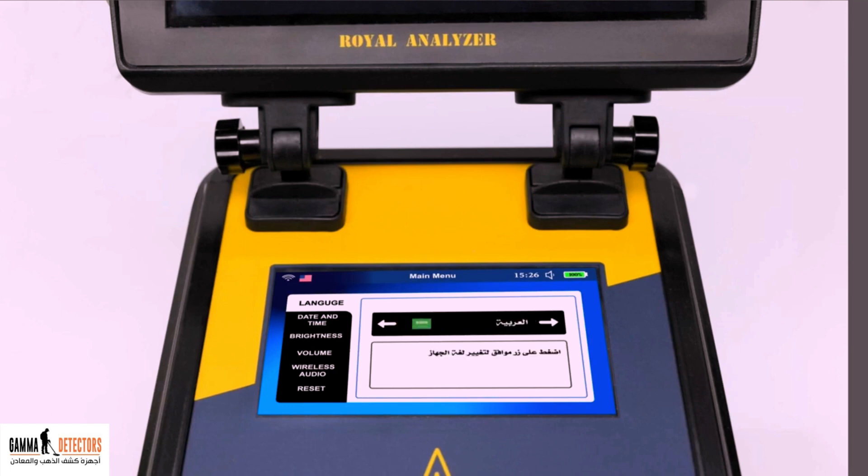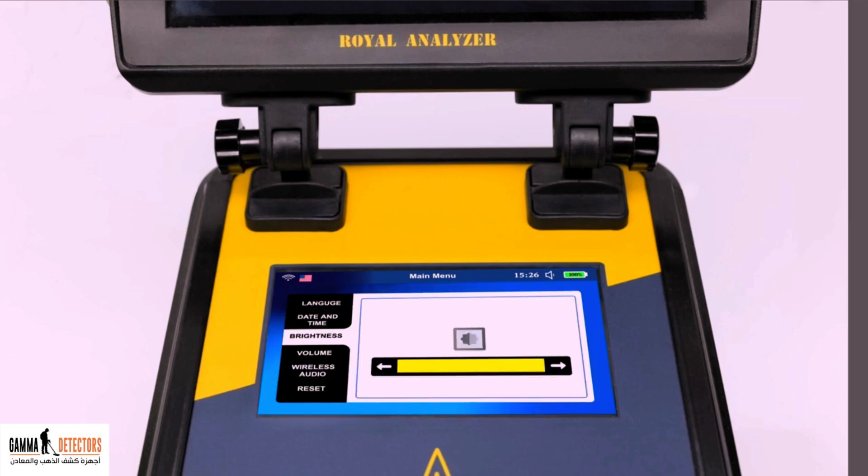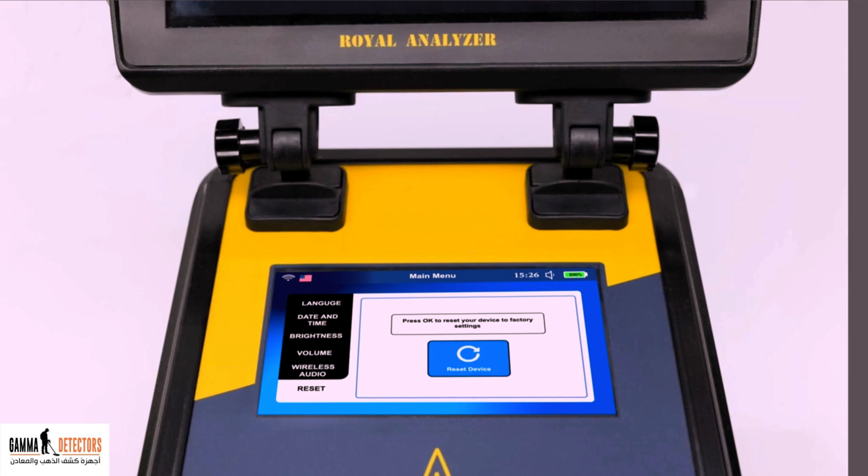The first interface is the language, and through it you can choose one of the ten languages this device offers. The second interface is to edit the time and date. The third interface is for adjusting the brightness of the device's screen. The fourth interface is to adjust the device volume. The fifth interface is to convert the sound issued by the device to be received in the wireless headphones. The sixth interface is to set the device to factory settings.